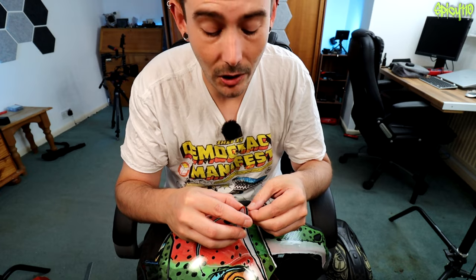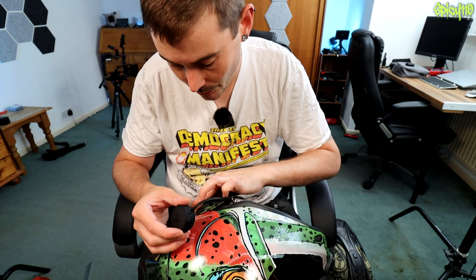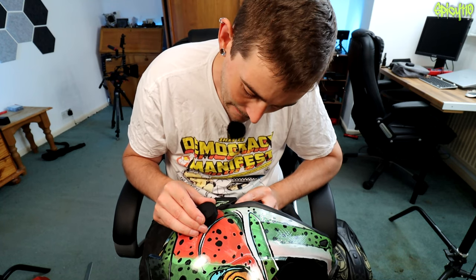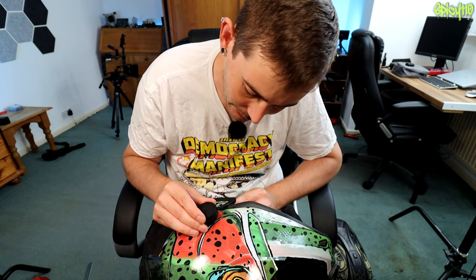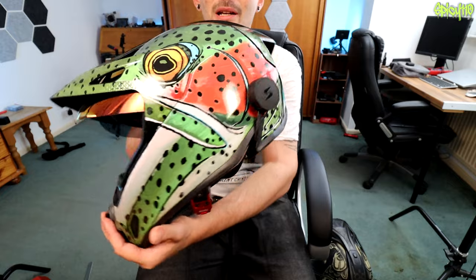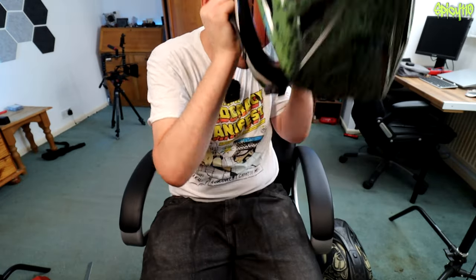Dual lock — one sticky side goes to back of controller, other sticky side goes to helmet. Dual lock is amazing by the way, it's way better than Velcro. You also need to find a relatively flat patch — that's also why I've chosen to go back here. Pull the cable tight and stick it down. That took about 10 minutes — all installed. The speakers, I can't feel those, that's great. I've managed to tuck the wiring away in the back out of the way, so I can't feel that either.